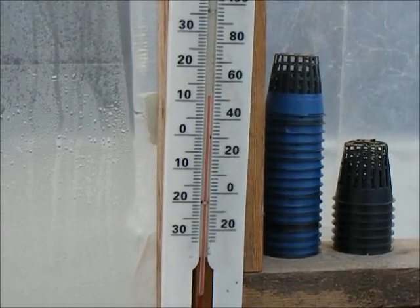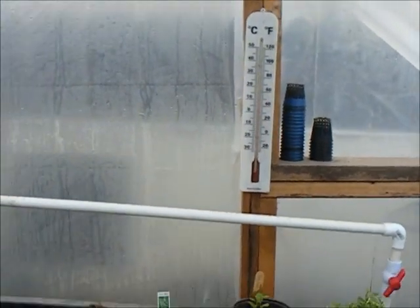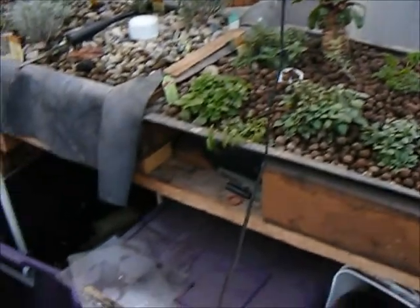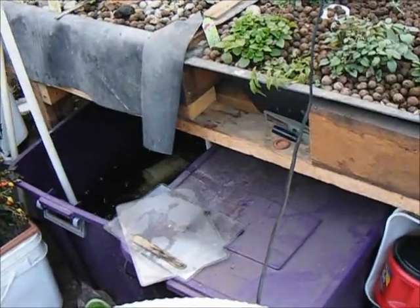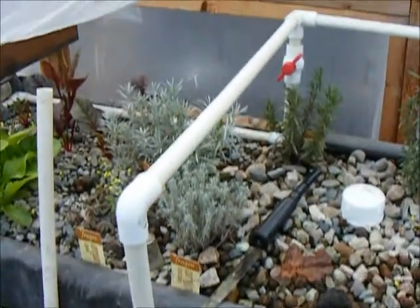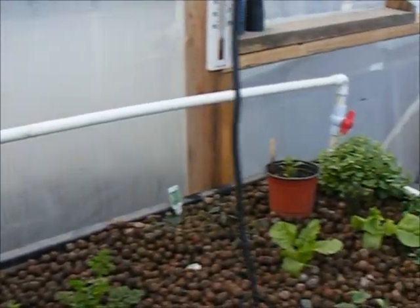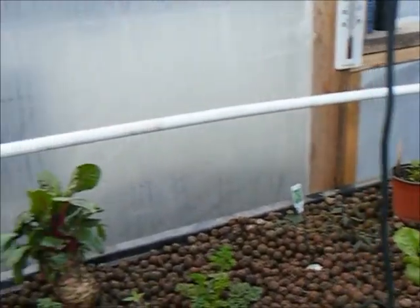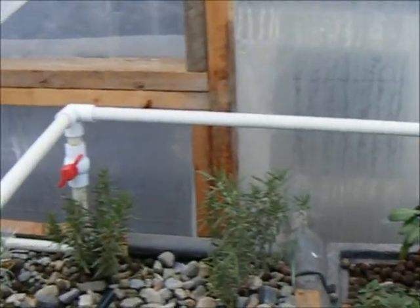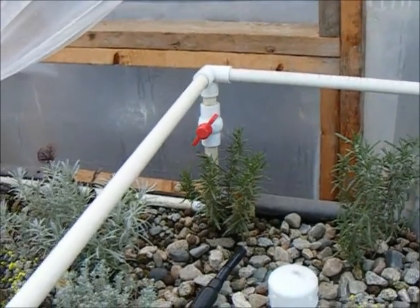The only sources of heat we have here in the greenhouse at the moment are the compost, and a couple of submersible fish tank heaters, just to help prevent them from freezing. The one issue we really did have, that wasn't plant related, was that ridiculously long irrigation pipe along the back froze solid on me, and took several hours to thaw.